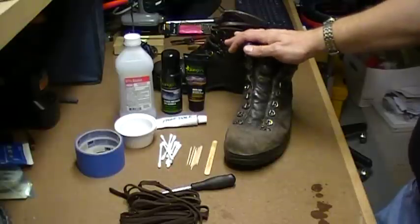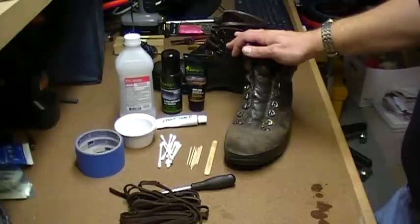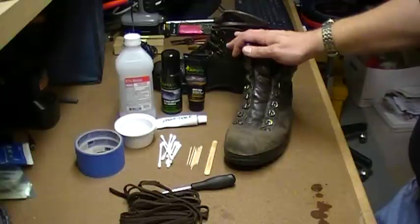Anybody who's owned a really fine quality pair of leather boots—hiking boots—knows that they get damaged, they get abused, but there's nothing that feels as good on your feet, and the older they get, the better they feel.